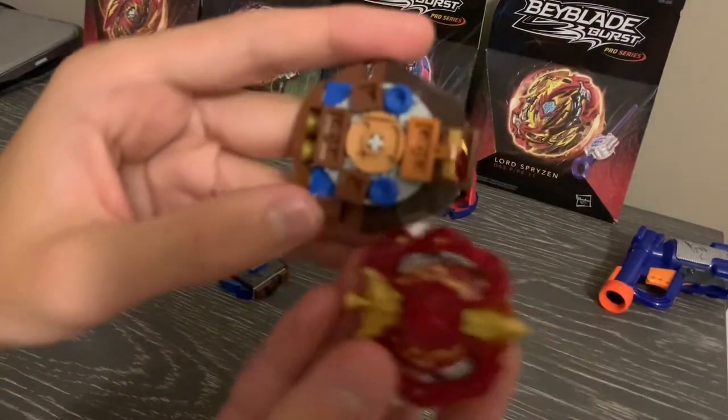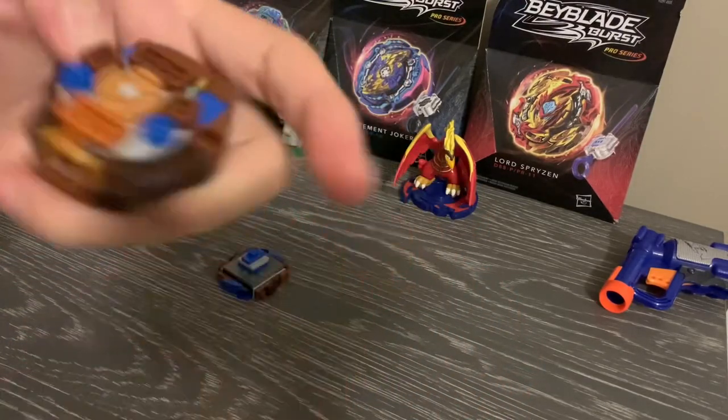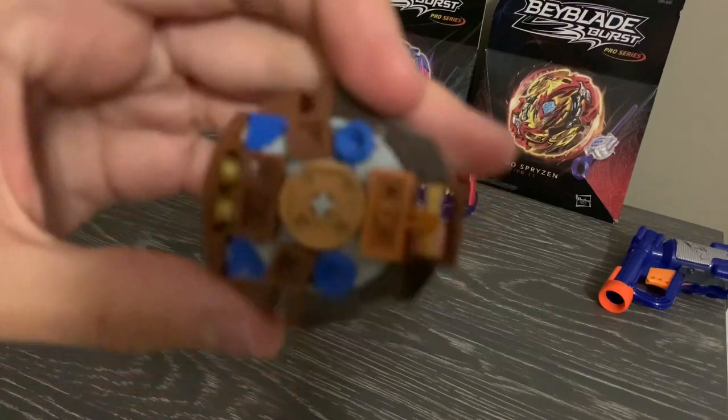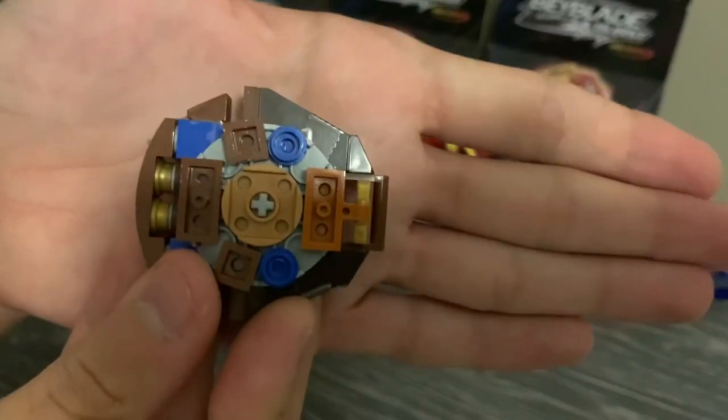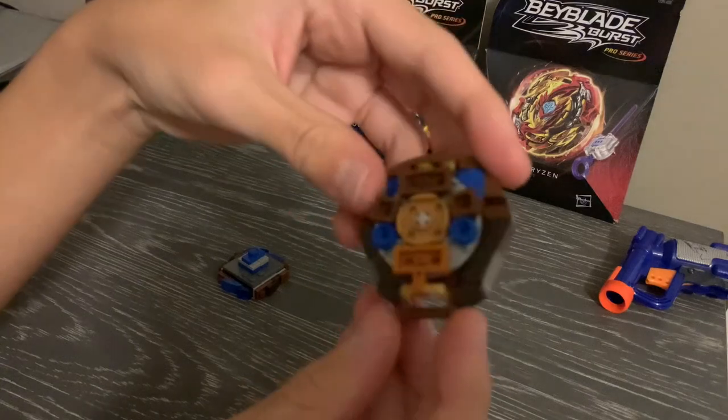If I can grab an Excalibur right here, the Excalibur point is a lot more pointy, while the Minimauros one is much more blocky, which is pretty interesting. So I think this will perform okay.